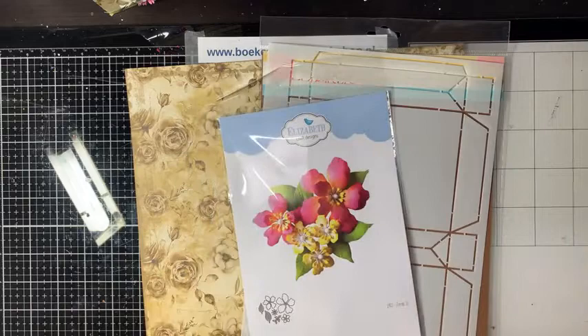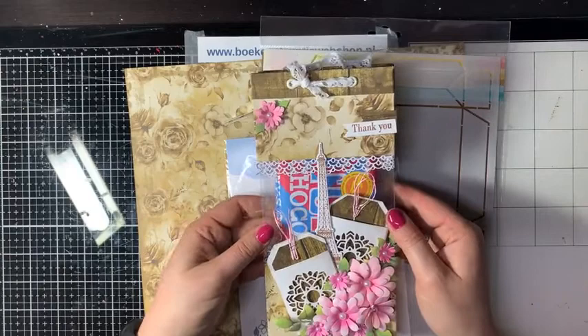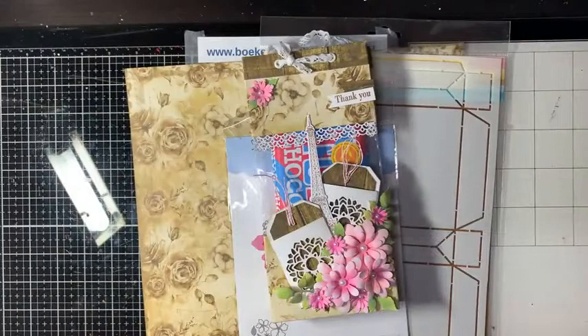Dit hele pakket samen is voor €15,95. Dan heb je echt de leuke basis om een tasje te maken, of om zelf wat anders ervan te maken. Ik ga nu beginnen met de eerste basis uittekenen en dan gaan we hem verder opbouwen. Gaandeweg vertel ik nog wat ik meer gebruikt heb.